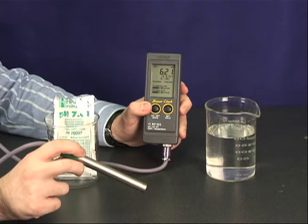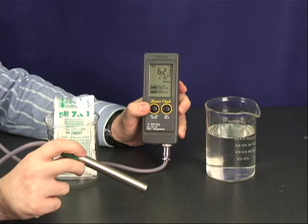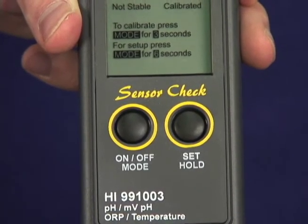The Hanna HI991003N is one of the most accurate and easy to use pH, millivolt, ORP, and temperature meters. The meter comes with two buttons and a unique sensor check feature that allows you to determine your electrode status at any time.